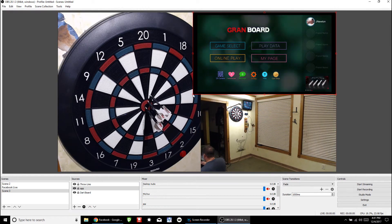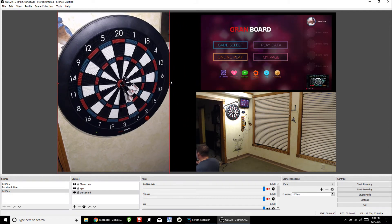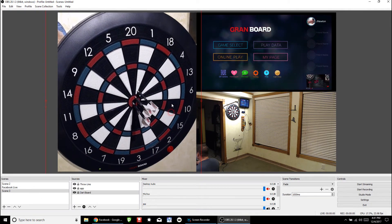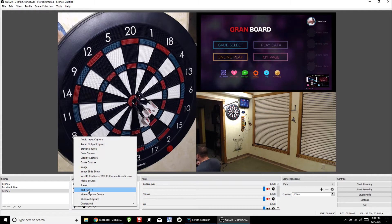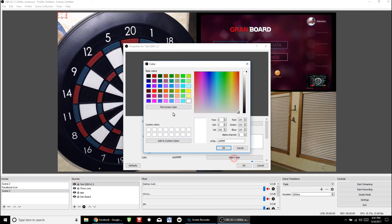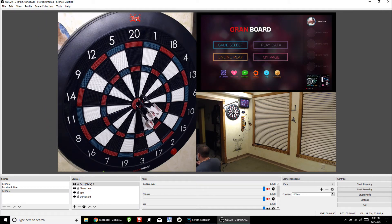If you reorder the sources in the list, you can put them behind or in front of each other. The dartboard needs to go down so the other two lay over it. Shrink them down so they butt up against each other. You can move them around, make them bigger or smaller. We want it big so it takes up as much room as possible. You can also add text — click Add, select Text, click OK, type whatever you want, and select your colors and border outline. You can place the text wherever you want and resize it.